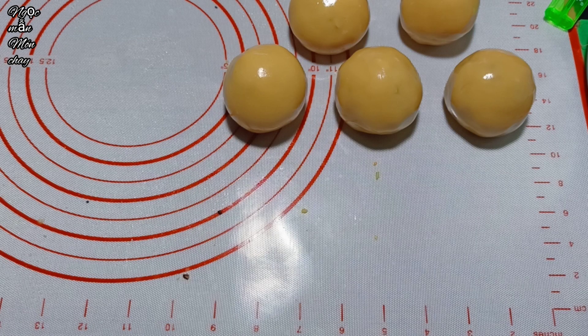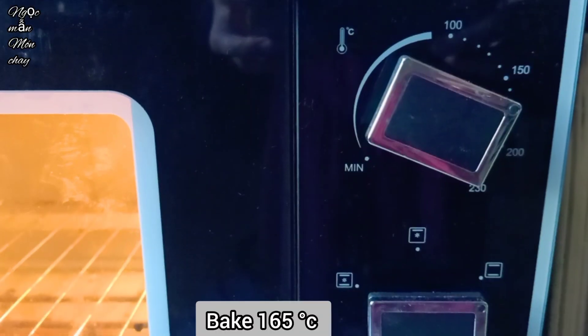The cakes are now formed. Preheat the oven to 165°C, both top and bottom heat.